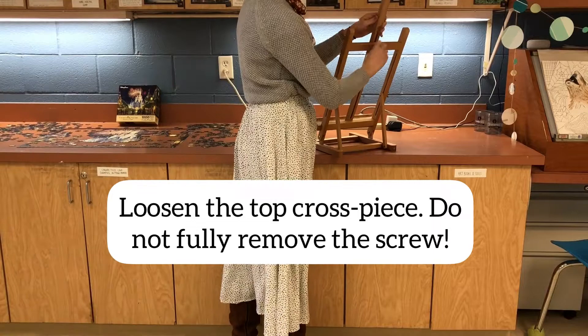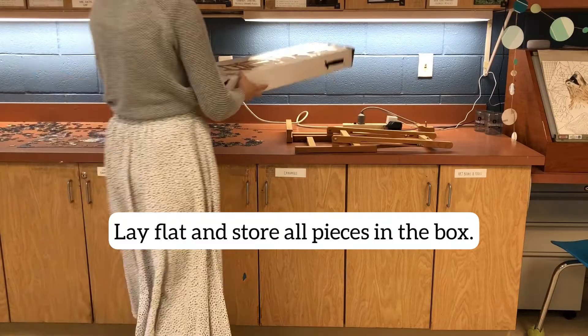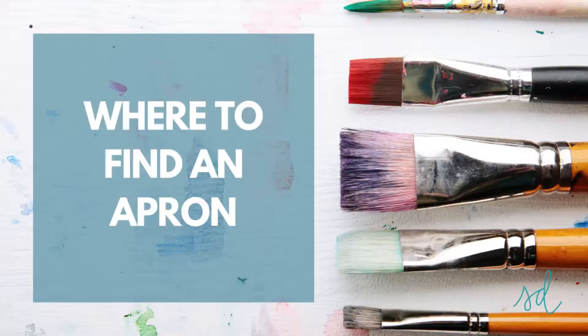When you're putting away an easel at the end of class, you're going to loosen that top cross piece. Do not remove the screw completely. You then loosen the side leg screws and push it down flat. You're going to store it all back in the box — I know it's not going to fit perfectly, but please just do your best. Place it back in the cabinet once you are done. This will happen at the end of class.